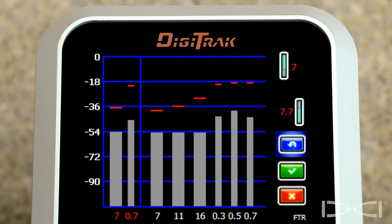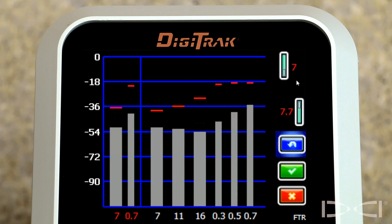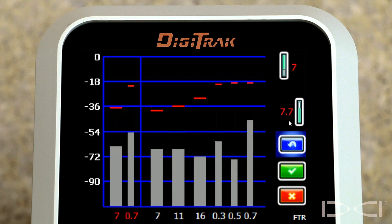Here we are at the frequency optimization screen after having already conducted the frequency optimization and band selection steps. Notice that band 7 has been selected for the up mode and band 7.7 has been selected for the down mode, the rebar mode, and the passive interference mode.